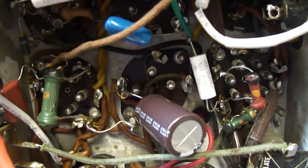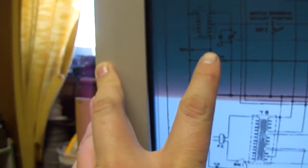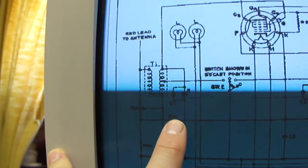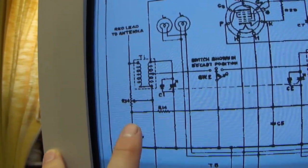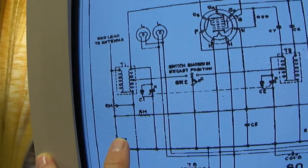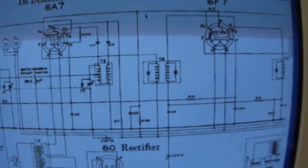And then I just connected this resistor here — I just connected it to ground, because in the full volume position it would have gone to ground. So I just removed this resistor, connected this one to ground, and then relocated the volume control.